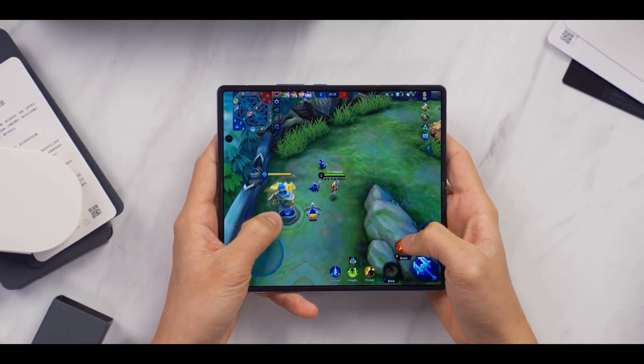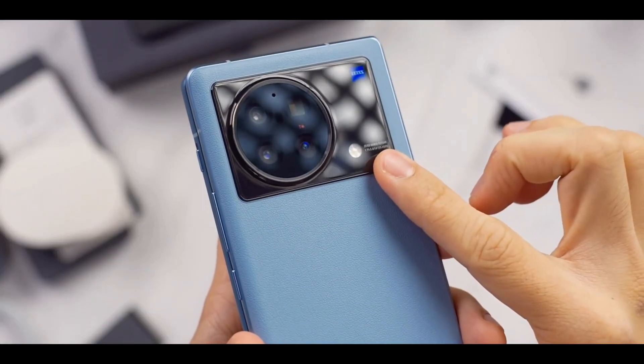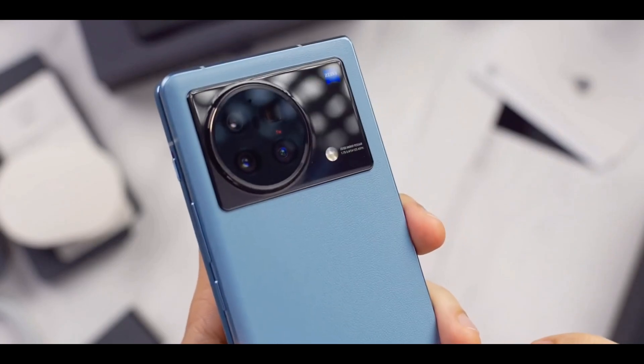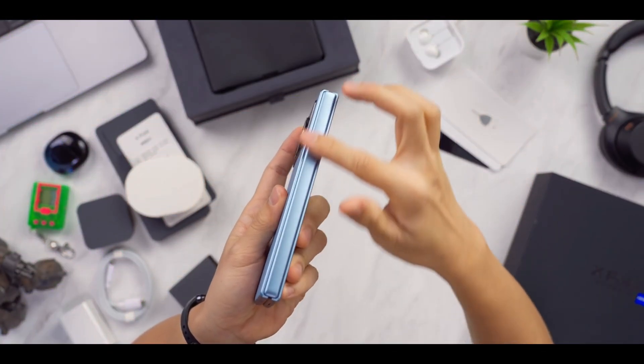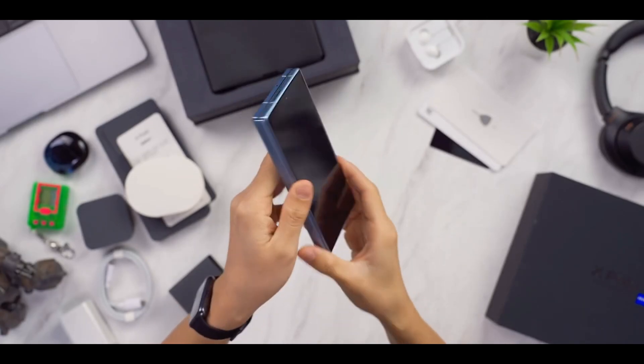It also included a camera system that's almost identical to the Galaxy Z Fold 4: a 50 megapixel main camera with optical image stabilization, a 12 megapixel 2x zoom camera, an 8 megapixel 5x periscope camera, and a 48 megapixel ultra-wide sensor.